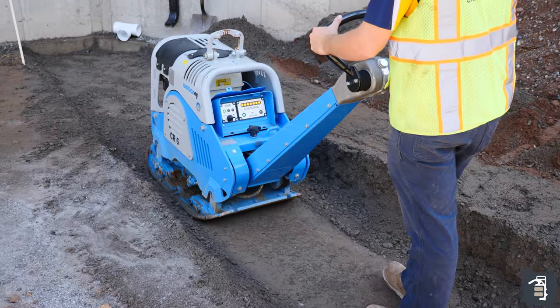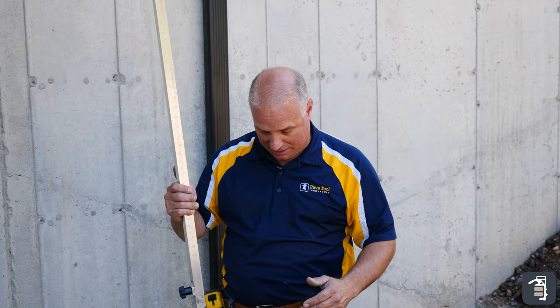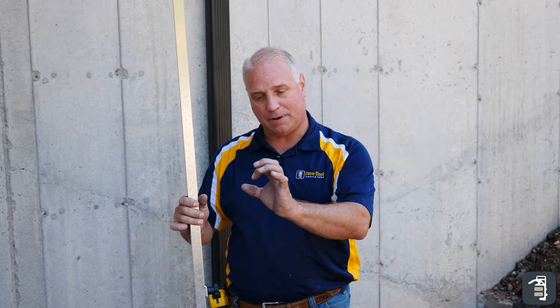My base is all prepped and ready for my wall — you'll notice it's fully compacted. I've gone through with my laser rod and made sure I'm just slightly lower than my finish elevation. This allows me, once I set my pipe on for my wall screed, it'll be a little bit high when it's beeping on the laser rod, and I'll tamp that into place and we're ready to go.